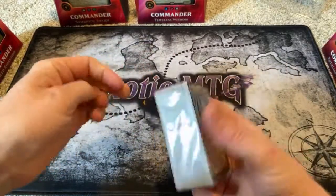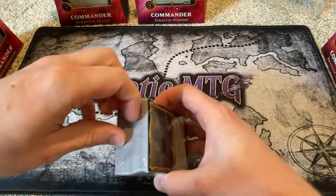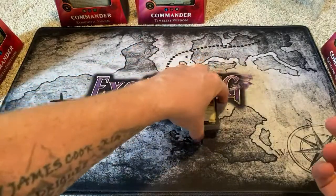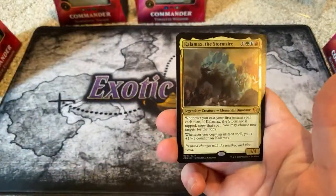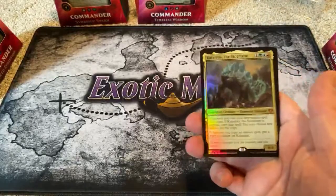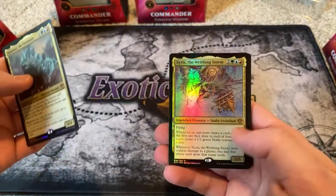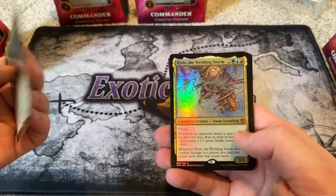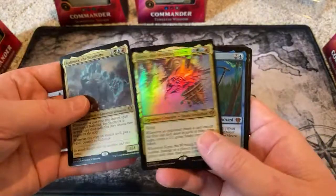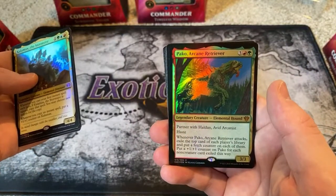All right, here we go — we're through the looking glass. So if I understand it correctly, there are multiple cards in here you could use as your commander. It's just this one is the featured one and maybe the suggested one. The Kalamax — what's the name of this one? It is Arcane Maelstrom. So that is Kalamax, the Stormsire. That's a pretty cool name actually. And then there's other ones here. We already talked about not knowing how to say this guy's name — is the X silent? We'll just call him Yurus. His X is silent. Haldan, Avid Arcanist. Paco Loco, Arcane Retriever.